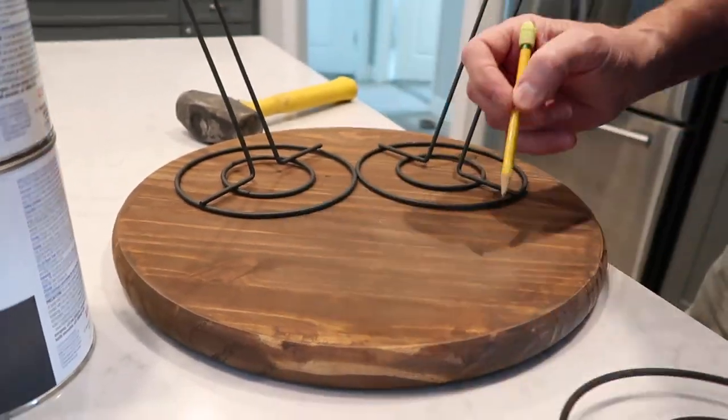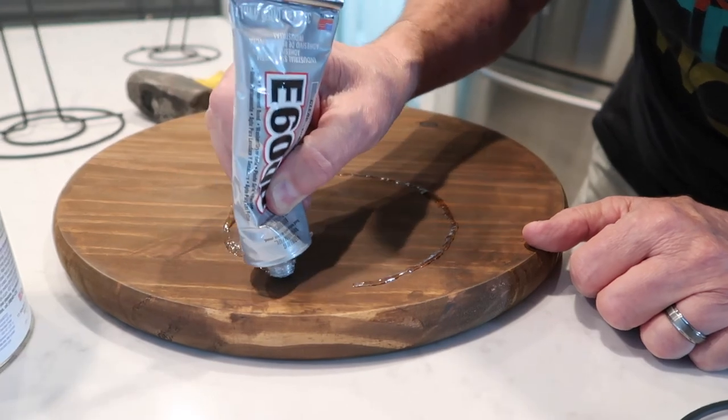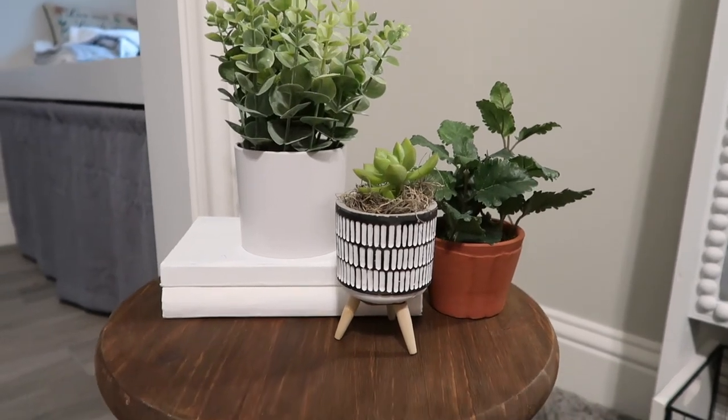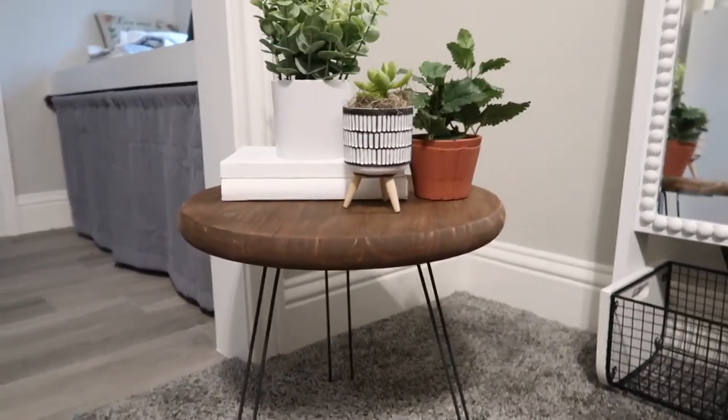We had to bend the legs just a little bit — we kind of over-bent them but I fixed that later. Marvin is outlining where we're going to put the E6000 glue. I decided to use that instead of hot glue since it might hold better. We were also watching Schitt's Creek. Marvin is dabbing the glue on — not going too heavy-handed, but getting enough to stick. Here's how it turned out — I think it looks so great and it only cost about $11 to make.